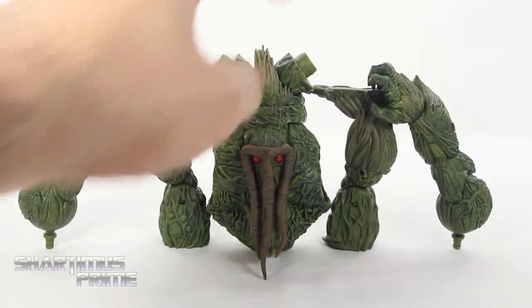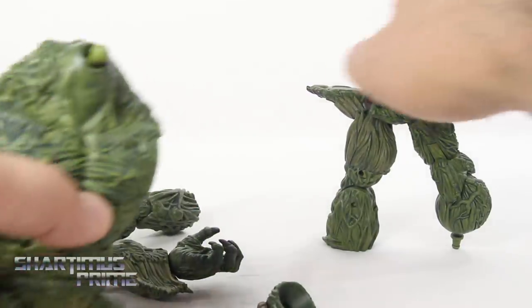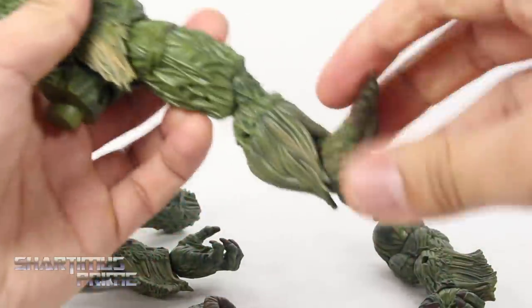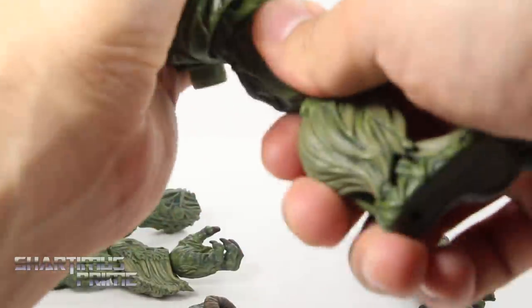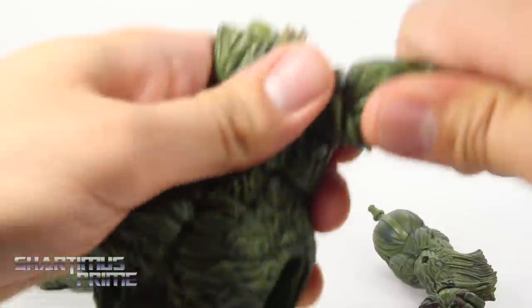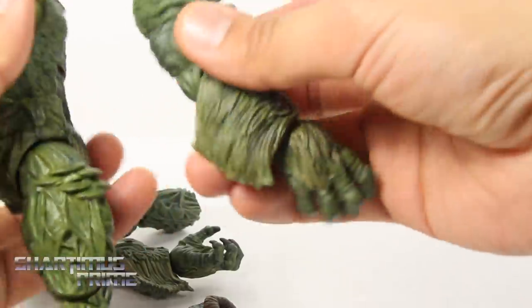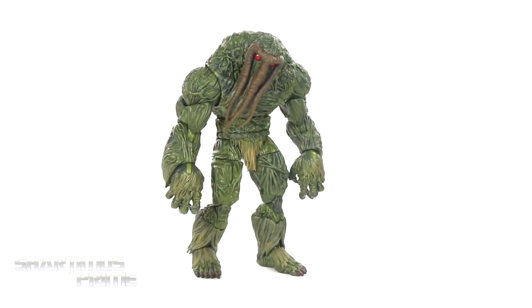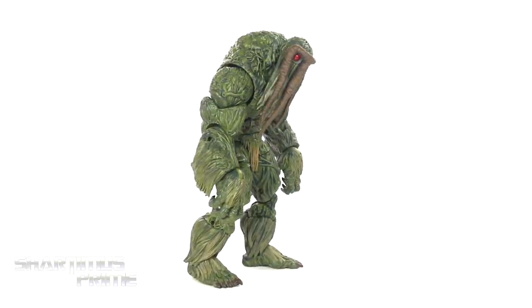Alright, so we're going to go ahead and take the torso. We attach the left leg on the left side, the right leg on the right side, the right arm on the right side, and the left arm on the left side. Then we'll form the head and you'll have the Man Thing figure all completely built.